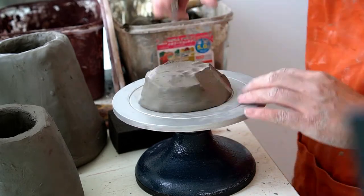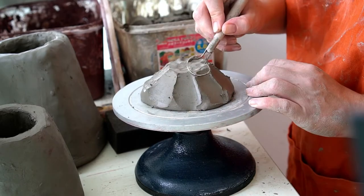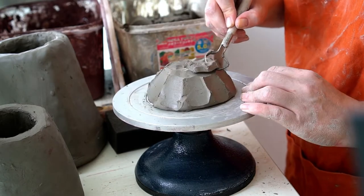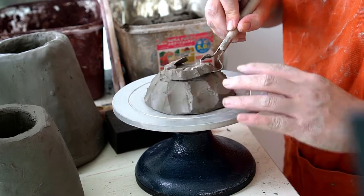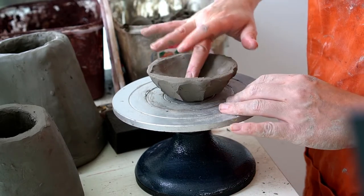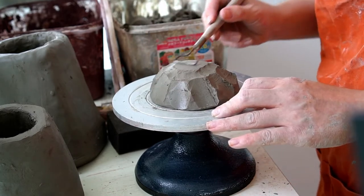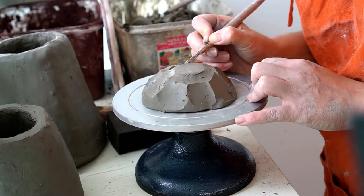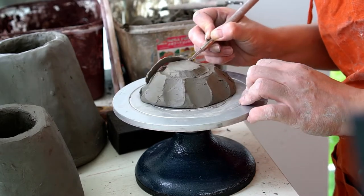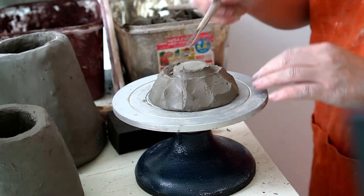I then take a knife and make these very large facets to the outside, which I think give a really nice organic shape to the dish. I then use this loop tool and move it up and down so you get this wavy motion which complements the facets quite nicely. You can see me there just compressing the base on the inside of the dish, and here I'm going around and carving a small foot with a small loop tool.